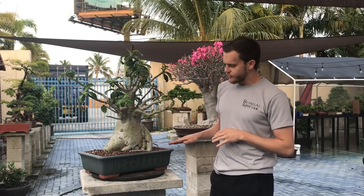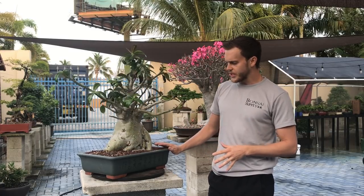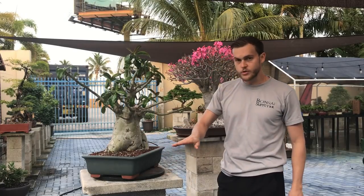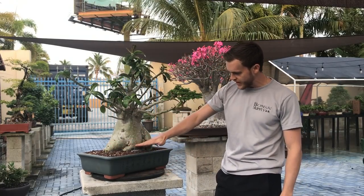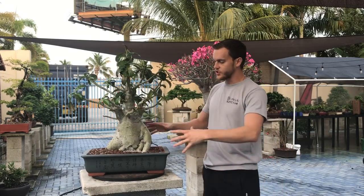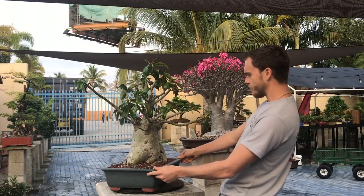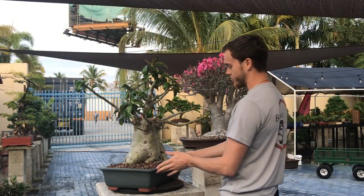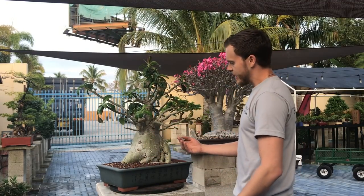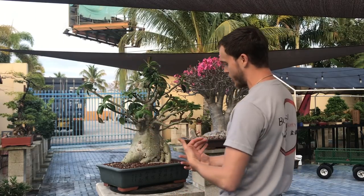Once I go ahead and repot it, what I am trying to achieve is I want to have a root spread that spreads a little more. So I am going to do this technique where you cut the base off the non-interesting part and then you let the roots from here come out and then you let those thicken. This tree needs to go into a lot larger pot for these roots to be able to spread. I think I am also going to change the front, so right now this branch hits you in the face and I would have to cut it off if I kept this at the front.